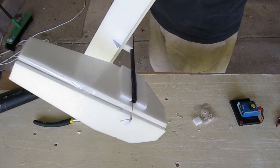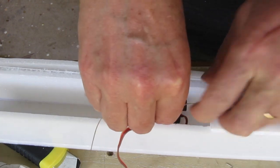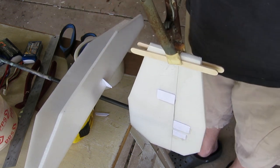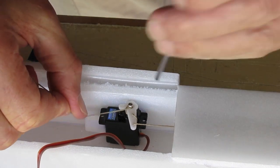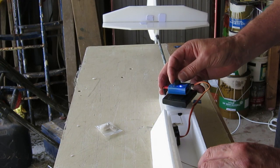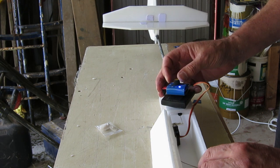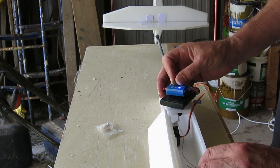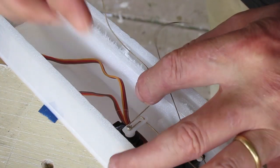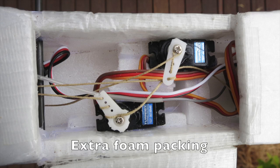At the servo end, the lines wrap through the servo arm, which allows fine adjustment. Clamping the rudder straight, pulling up the tension, and locking it off by wrapping around the servo arm bolt. Servos need to be powerful enough to work against the torsion spring — these are 9018 metal gear servos that work fine. The elevator line comes out through a hole drilled in the side of the boom. Added some extra packing between the servos so they wouldn't pull away from the side walls.